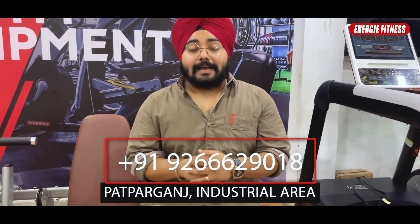If you want to see more details about this machine, you can contact us at the numbers listed below. I would also suggest visiting our showroom, which is located in the industrial area, to check the machines and understand the details in person.